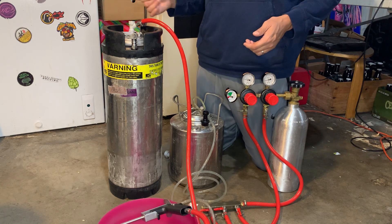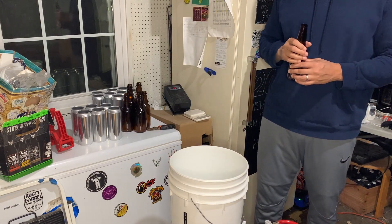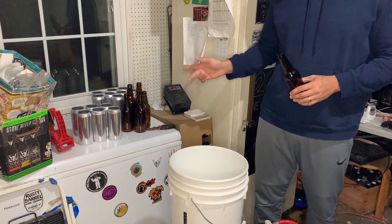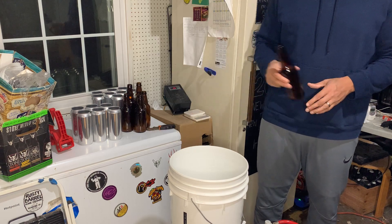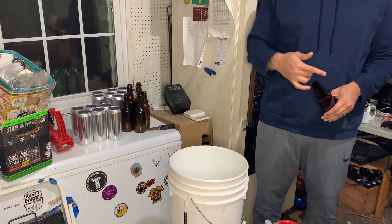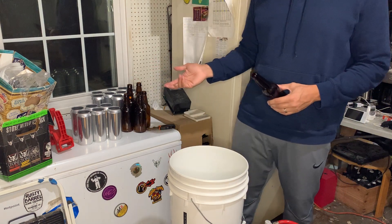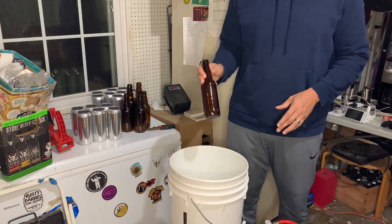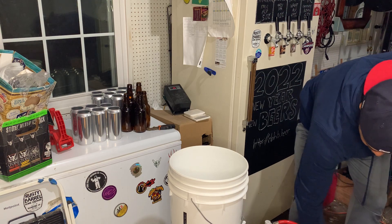Not too high either because it'll come out as foam, so it's a balance. Tonight I'm also bottling some for a homebrew competition — I usually send bottles to save on cans. One thing you might want to do even if you're just doing cans is do a couple bottles first until everything is dialed in. Usually the first can isn't quite right — too much foam or something — so I like to do one or two bottles first.